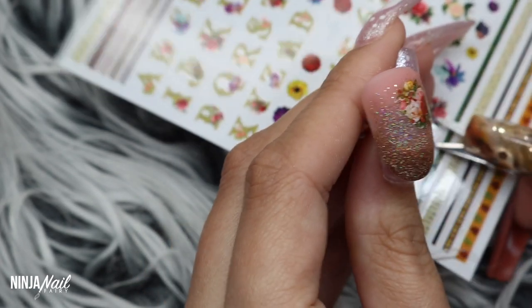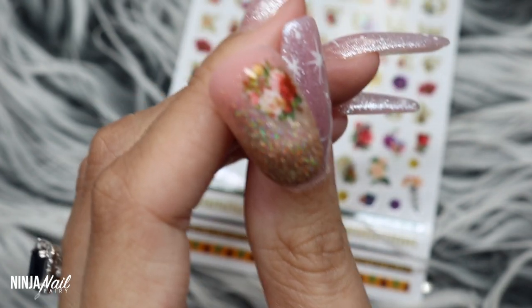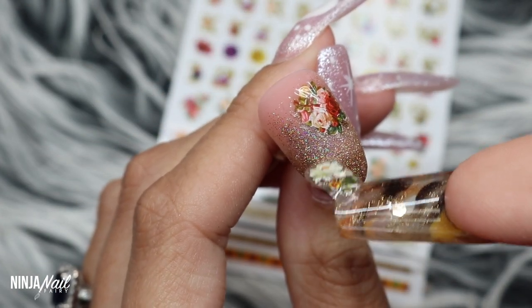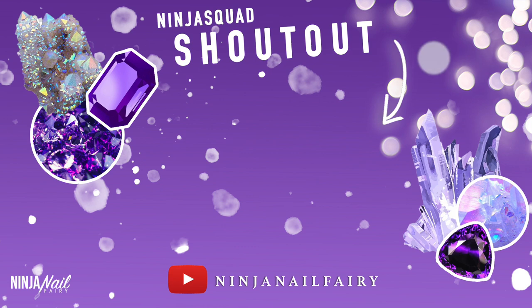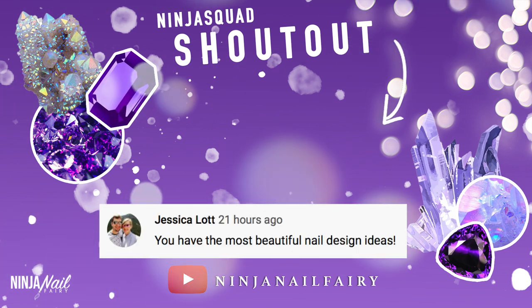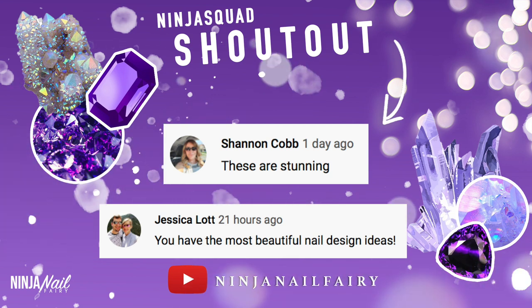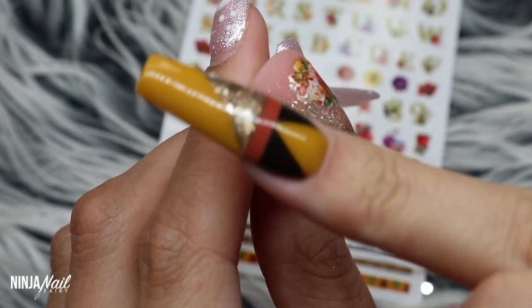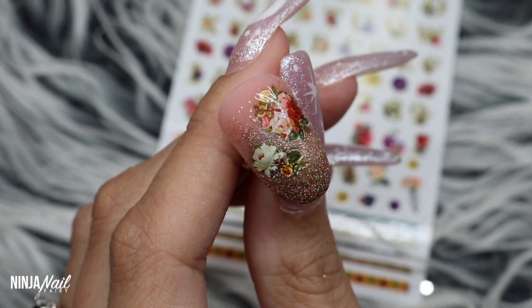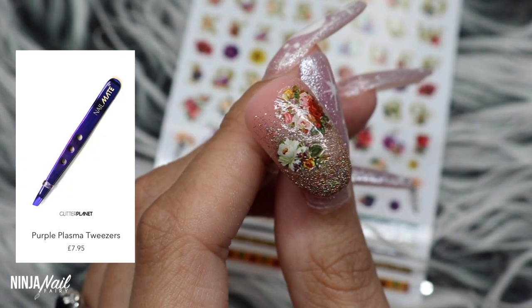Hopefully it sparks your imagination. Don't forget to share the video because that really helps me out. Today's shout out goes to Jessica and also Shannon — thank you so much for your comments. Leave a comment below to be featured in one of my upcoming videos. I'm still applying those decals — it is a little bit tricky when you forget your tweezers and you've just done a super long set of nails. Of course, if you just get some Nail Mate tweezers you will have no problems.